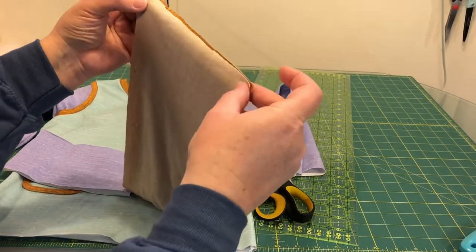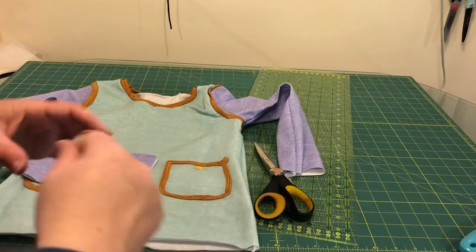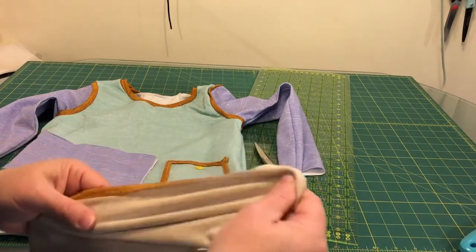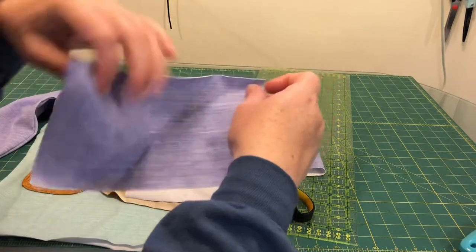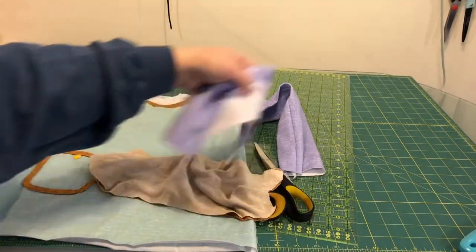I'm going to do the same thing as we did for the leggings and the neckband — sew the short ends together, quarter off the band and quarter off the shirt, and sew it on by gently pulling on the band to make it match up with the shirt. For the wristbands, same thing: sew the short edge, then turn it wrong sides together.